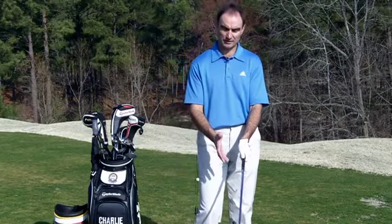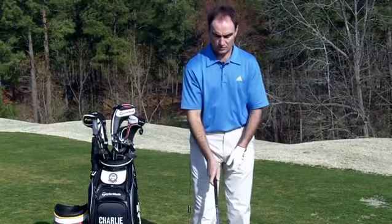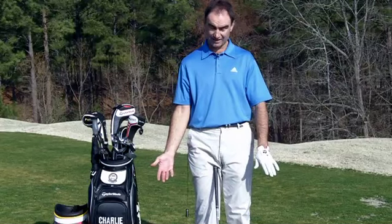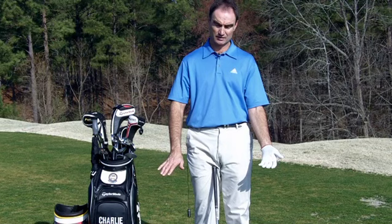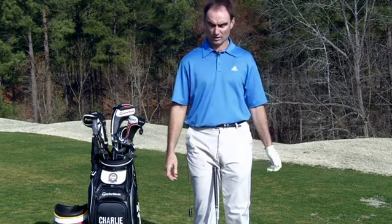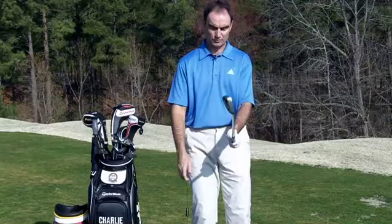The second function of a good grip is it's going to help square the face. Our hands are somewhere in this ballpark — not like this, and not like this. We're not going to have that kind of grip. When our arms and hands are close to where they hang — not exactly, but close — we end up with a neutral grip.